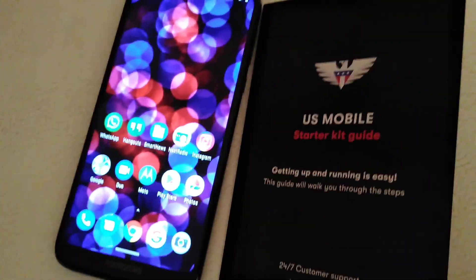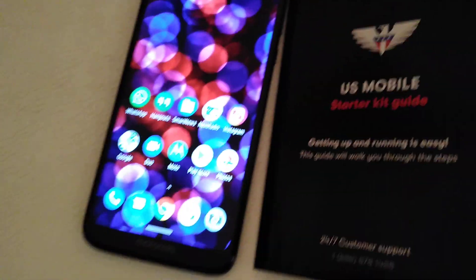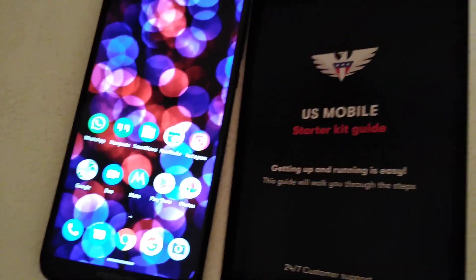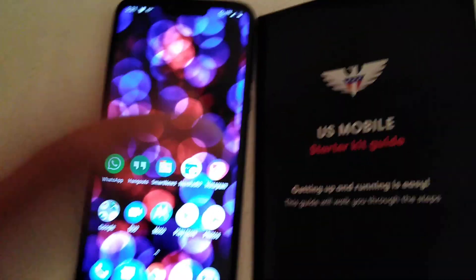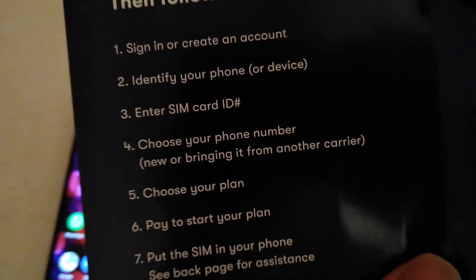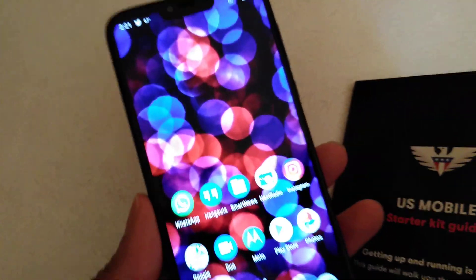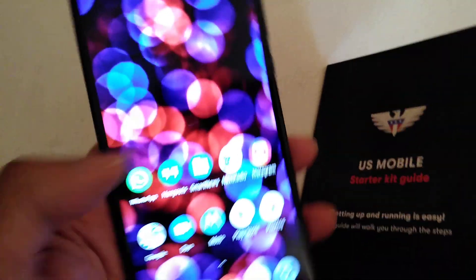They have great customer service online — they took me step by step. They told me there was a maintenance update, so I had to wait until the maintenance was over to get the whole service configured. But it's real easy, it's simple to set up — about six or seven steps and that's it. No extra apps to download, just go to the website and log in.